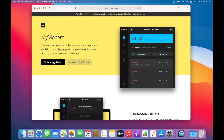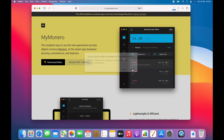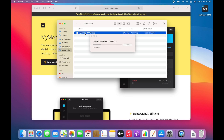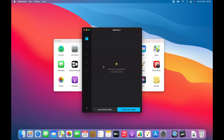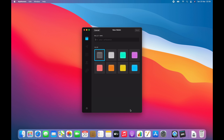On the mymonero.com website, click the download Mac button and then click Allow to download the wallet to your Mac. Once it's downloaded, open your Downloads folder and double-click the DMG file to mount it. Then drag the MyMonero icon to your Applications folder. In your Applications folder, double-click the MyMonero icon. The first time you run the app you'll have to create your wallet, so click Create New Wallet at the bottom and then you can choose a name and a color for your wallet. I'm just going to call mine Monero Coins and give it a nice white color.